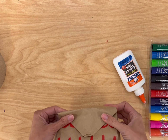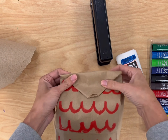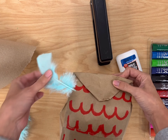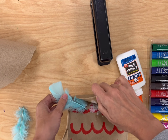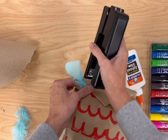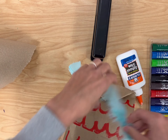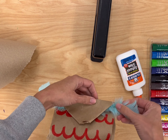Now, not only am I going to glue it, but I'm going to take some feathers and stick them in the corner and then glue them down. So I'm going to pick two feathers and just place them under the corner of each side, and then use a stapler to secure it in place. Obviously grown-ups can be helping with this step.